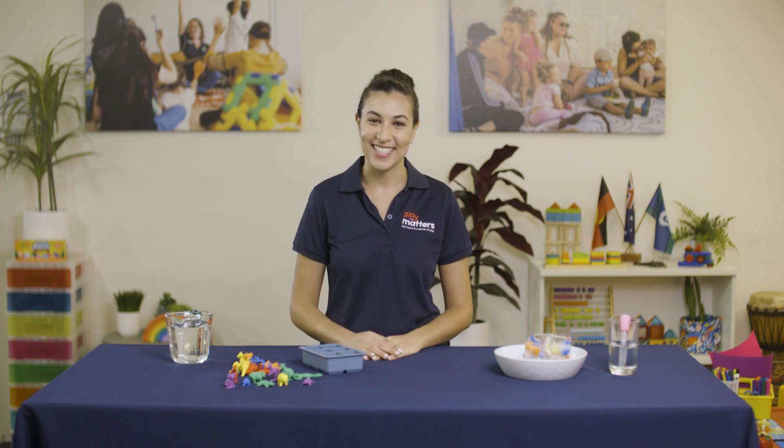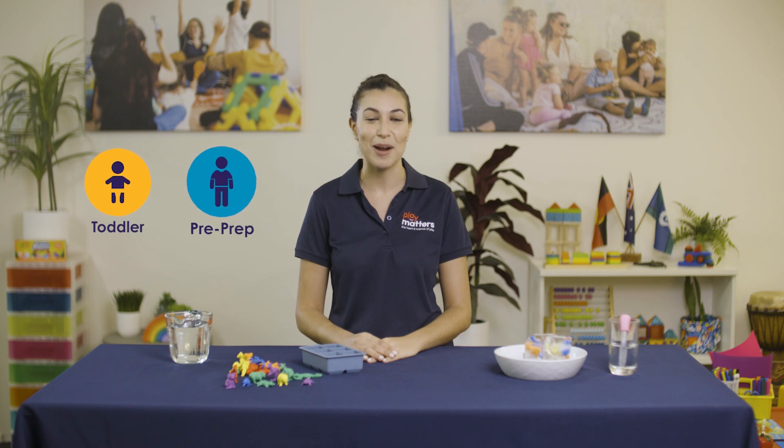Hi, my name is Priscilla and today I'll be showing you how to do the frozen animals activity. This exploratory play activity is best suited for the toddler and pre-prep age groups.